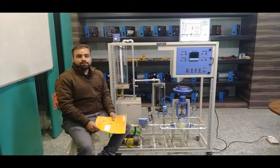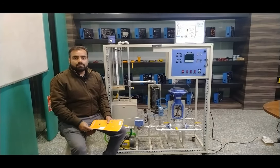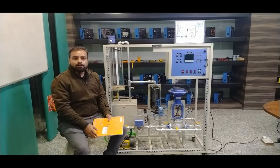In this system we can understand the feedback concept of controlling a process — both level and flow. We will also understand the determination of system response and the controlling of PID — Proportional, Integral, and Derivative control for the system. I will explain all the parts of this system one by one: how the plant mimic is designed, how it works, and how all the sensors and components function.